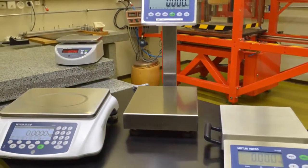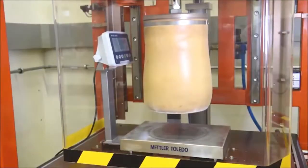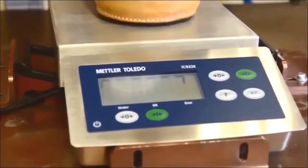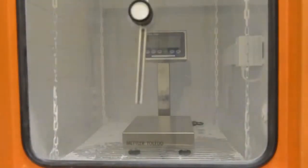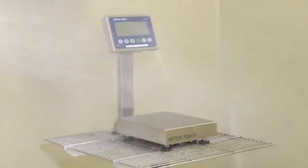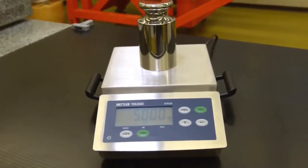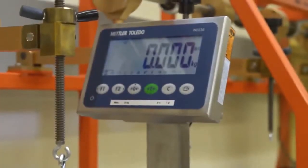Industrial basics — rugged, durable bench scales by Mettler Toledo. Designed and quality tested for tough industrial environments. Use it in dusty and wet conditions, and always count on it. Built for long-lasting, reliable operation.